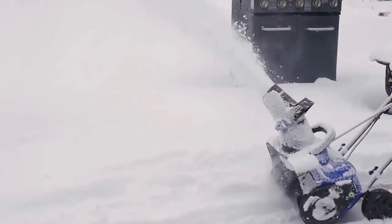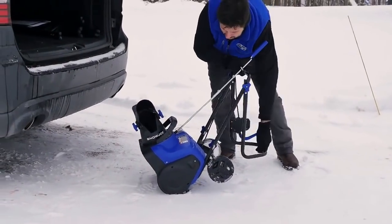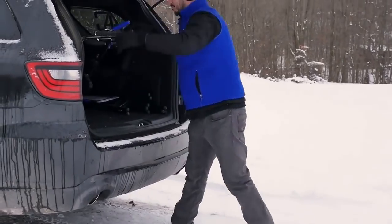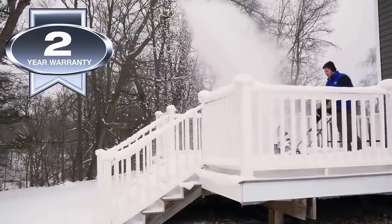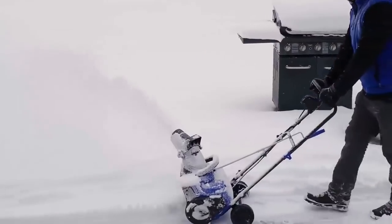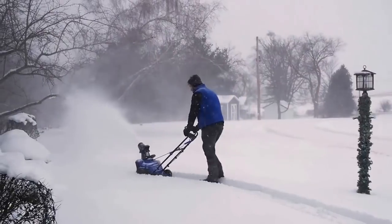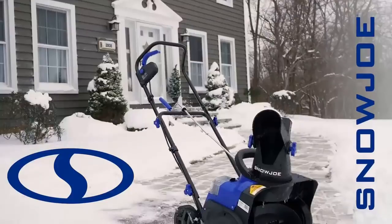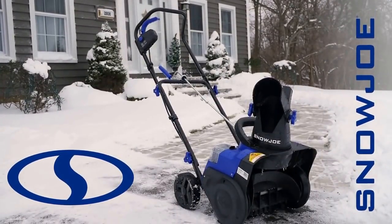Compact and lightweight compared to hefty and cumbersome gas machines, ION's collapsible handle makes it a cinch to store and can be easily transported inside the trunk of your car. Every ION is always backed by a full two-year warranty. Experience the eco-friendly power of the gas-free and cord-free ION, and go with Joe to clear out fast from tough winter blasts. The ION 15SBLT 40-volt 15-inch cordless snow blower from Snow Joe — get equipped.